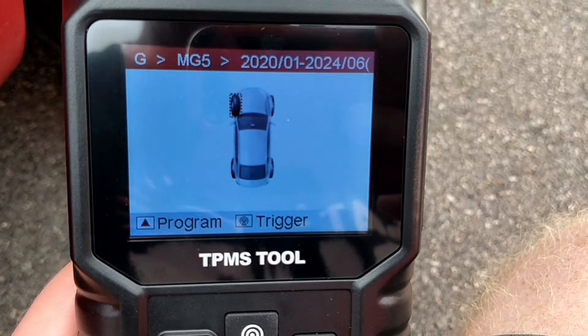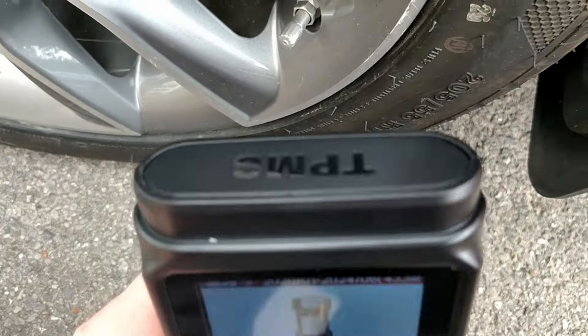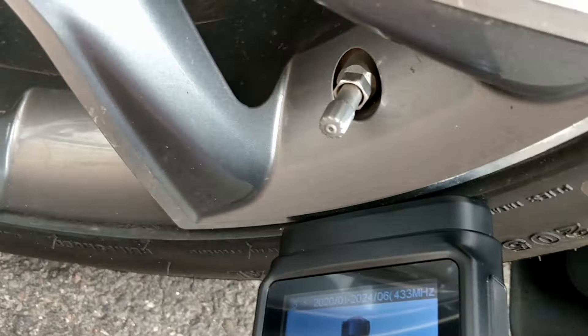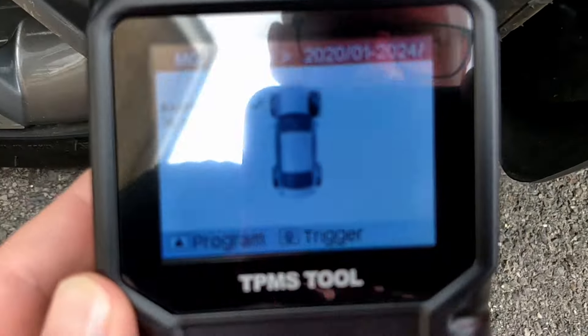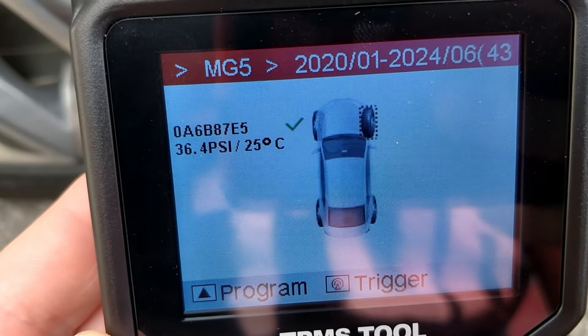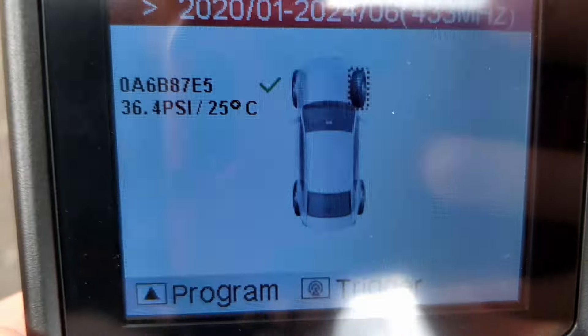It brings us to this screen and you can see it's selected the front left tyre. So all I'm going to do is bring this sensor end of the reader towards the sensor, which is by the valve stem, and press the trigger button. You can see it's read it, and then it shows me the ID of that sensor, shows me the pressure and shows me the temperature. Now it's telling me to go to the front right, then the rear right, and then the rear left.